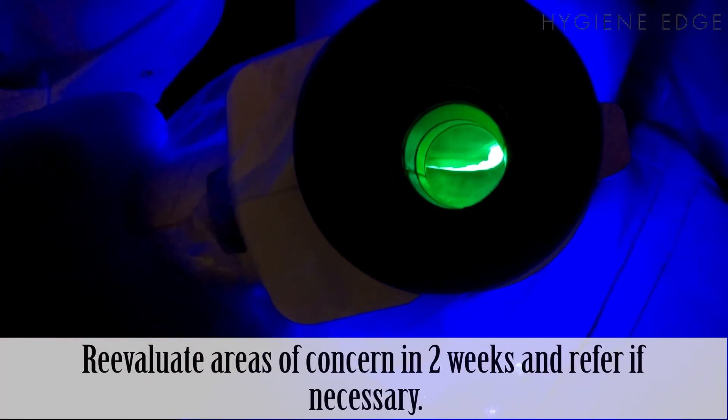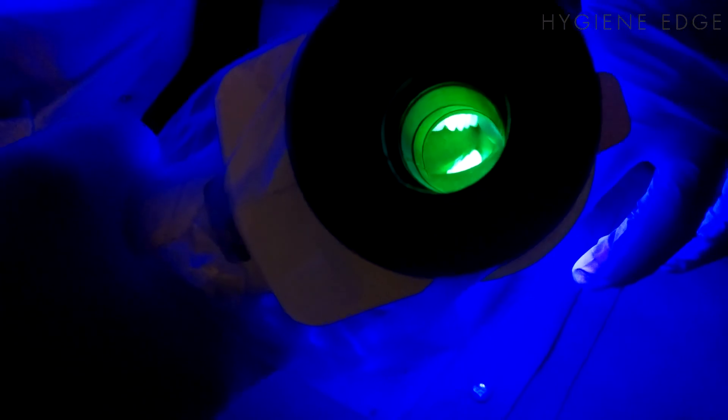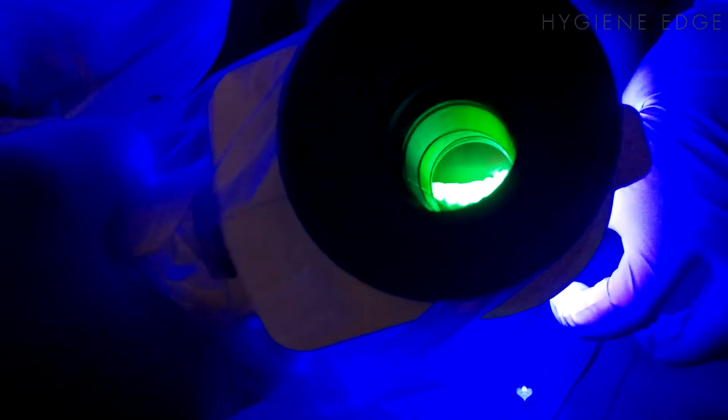If it doesn't fall under any of those benign circumstances, you'll want to palpate it and see if it blanches. If it does not blanch, then you'll want to reexamine under regular light.